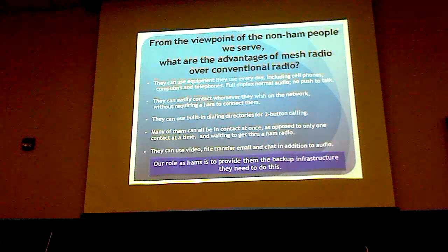The ham is still there to control things, so this is still legal. They're all identifying themselves all the time anyway. You can have any number of telephone calls all going on at the same time — not tying up the repeater, not tying up anything, just all working simultaneously. And of course we can send video at the same time.